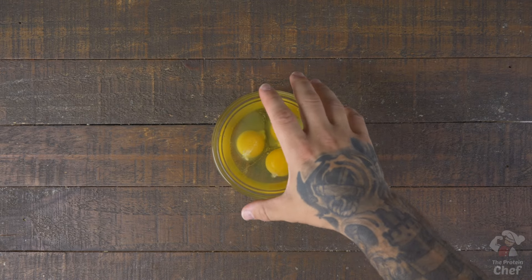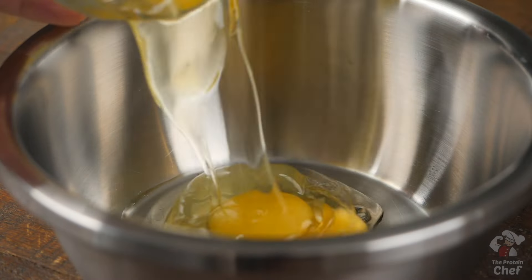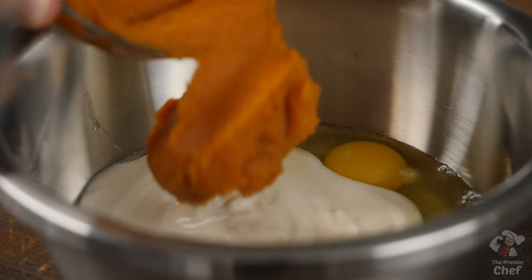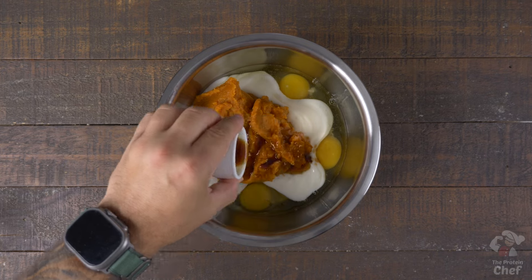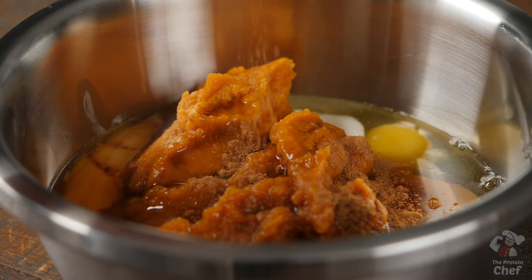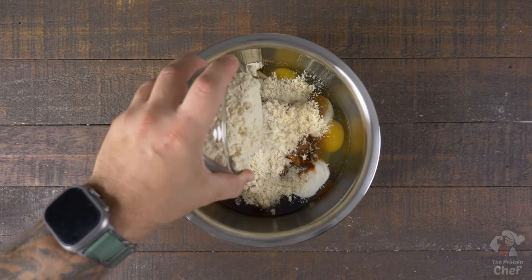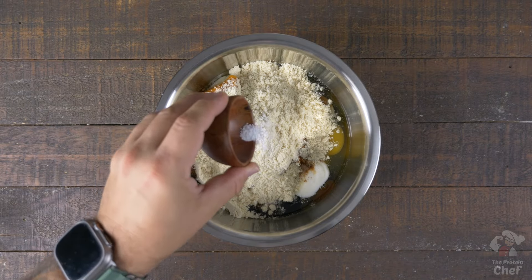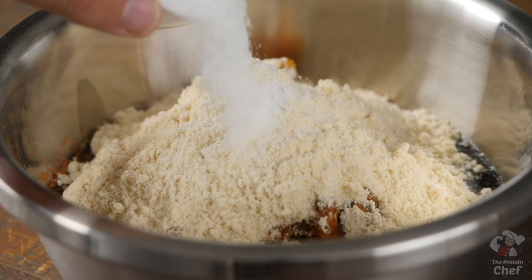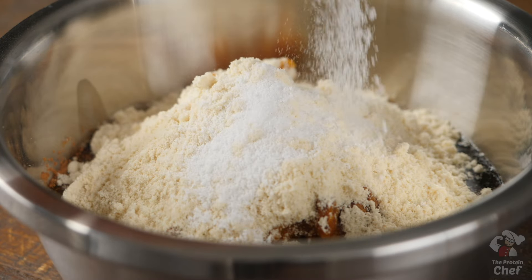Start this one by adding into a mixing bowl: three large whole eggs, three-fourths a cup of your choice Greek yogurt, one can of pumpkin, two teaspoons of vanilla extract, three tablespoons of a sugar-free syrup, two teaspoons of pumpkin pie spice, two scoops of protein powder, a fourth teaspoon of salt, and optional sweetener if your other ingredients aren't sweet enough. I usually use one or two tablespoons depending on the sweetener I'm using.